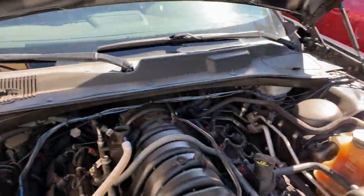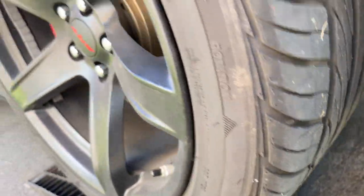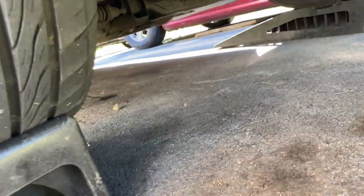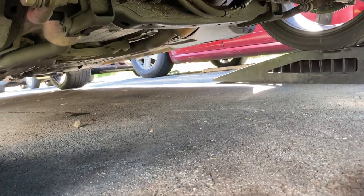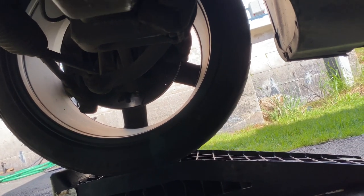I'm going to drive it up on ramps first and then go from there. I got it on ramps and I'm going to go under and see what's going on in there. It's up on ramps and jacked up a bit to help with access.